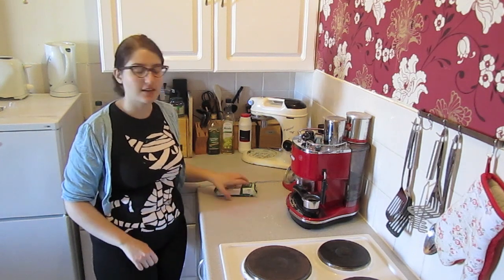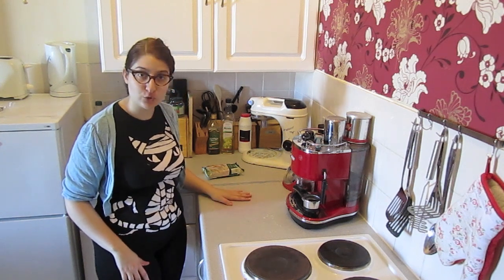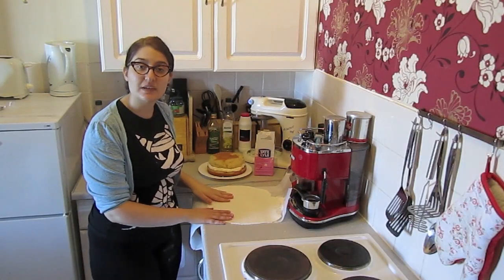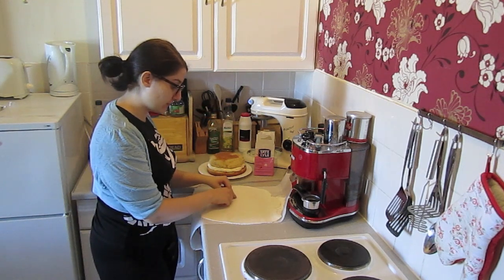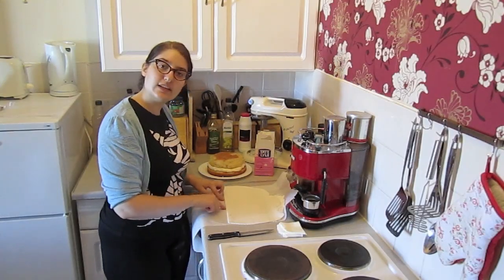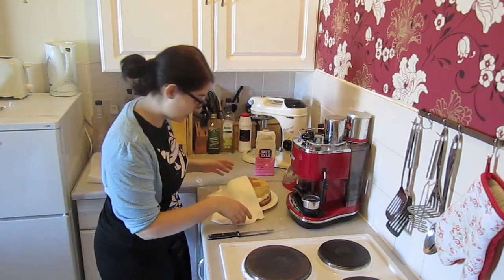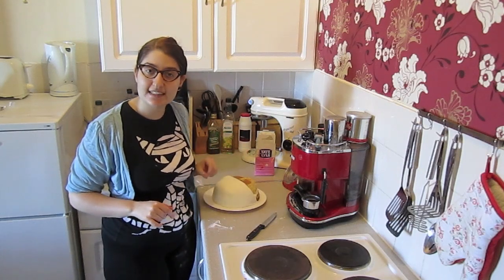Now the white icing is quite simple — all we need to do is roll it out. Make sure your surface is absolutely spotless; if you don't trust it, use greaseproof paper. Get the icing sugar ready and make sure your hands are really clean as well. We need one half white and one half red, so get the widest part of your icing and draw a straight line — this is basically going to be the middle of your cake. Gently press the icing on the sides so it firmly hugs the cake, then carefully cut off the excess.